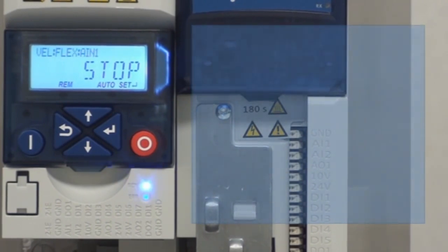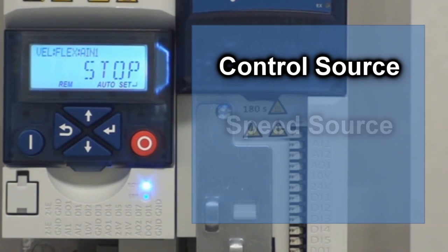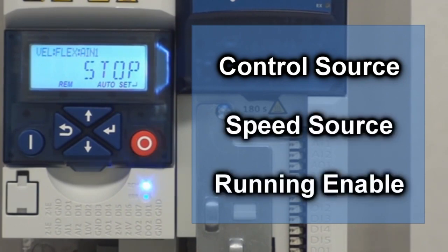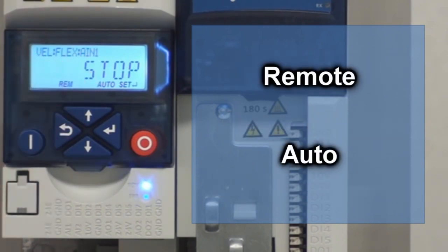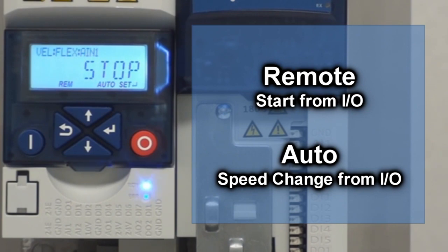Now we're going to be talking about how to run the i500 off the keypad. We're going to change the control source setting, the speed source setting, and the running enabled setting. Right now the default settings is that it's in remote and auto mode. Remote means you're starting the drive using the I/O. Auto mode means you're controlling the speed off the I/O. We're going to change both of those today.